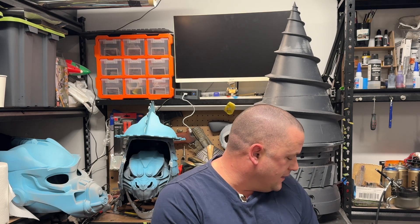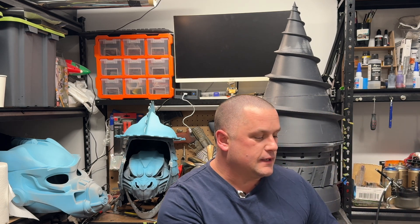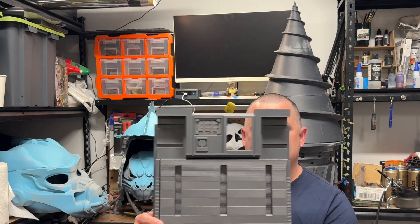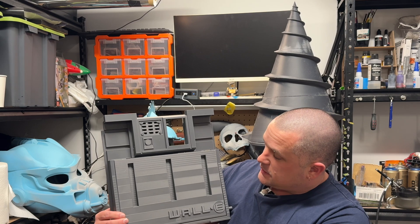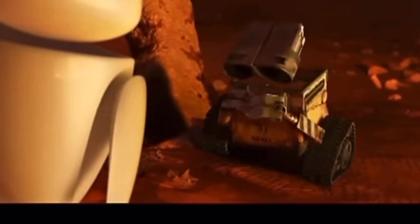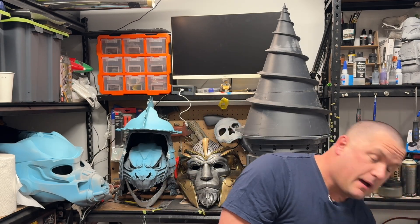Now, on to our regularly scheduled program. I have a very special build coming up. What I will do is just show you a quick spot here of it. This is going to take me probably three or four months — this is something entirely new, I've never done it before. Fingers crossed that it's good. This is the chest of WALL-E. What I've decided to do is make a full-scale, one-to-one, working WALL-E robot, all 3D printed.